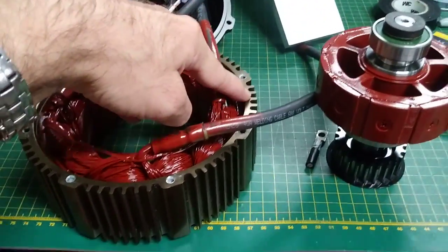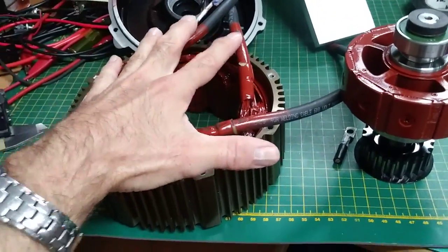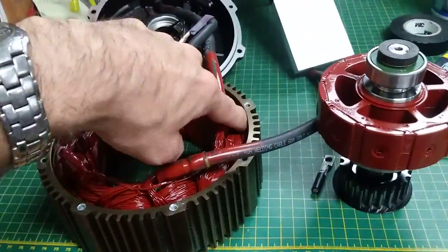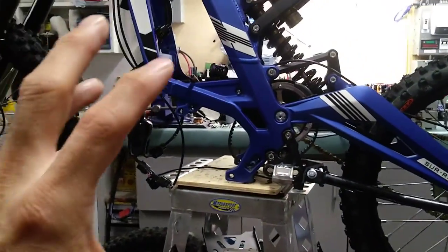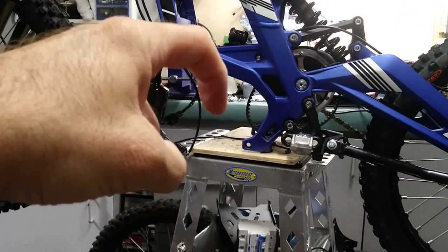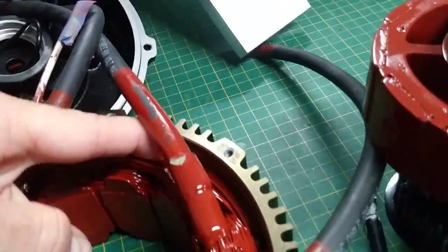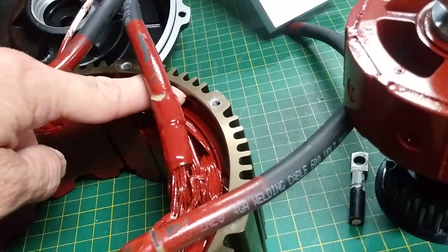I will also add a drain hole — the drain hole is to evacuate water because water will get inside due to temperature change and condensation in winter. The goal is to evacuate that water, so I'll make a small hole on the lowest part of the motor to make sure that on the Suron, when the motor is located properly, the water drains in the right direction. The location where you drill the hole is important — just a small hole near the core here, without drilling into the core, just on this small thickness.